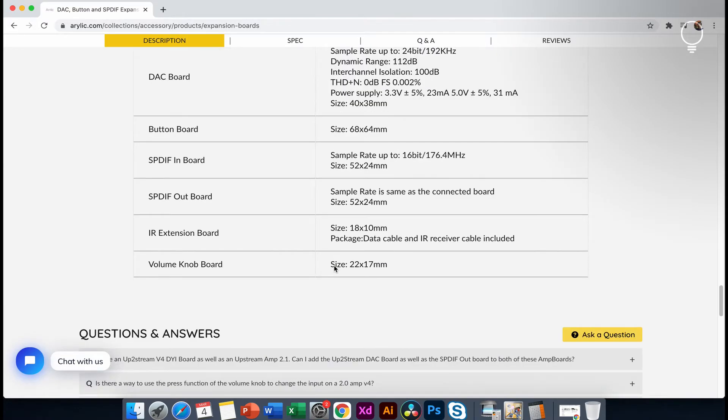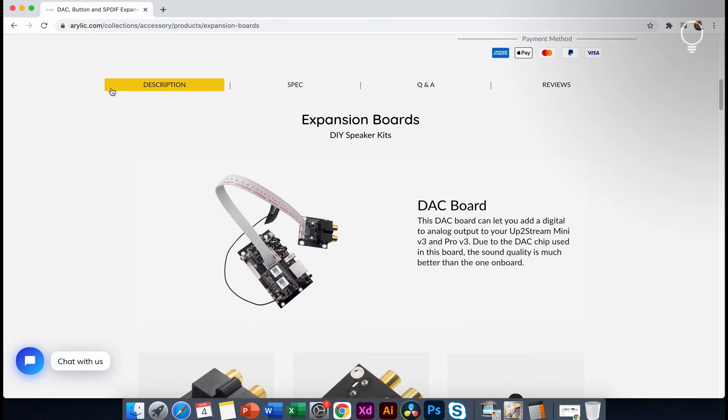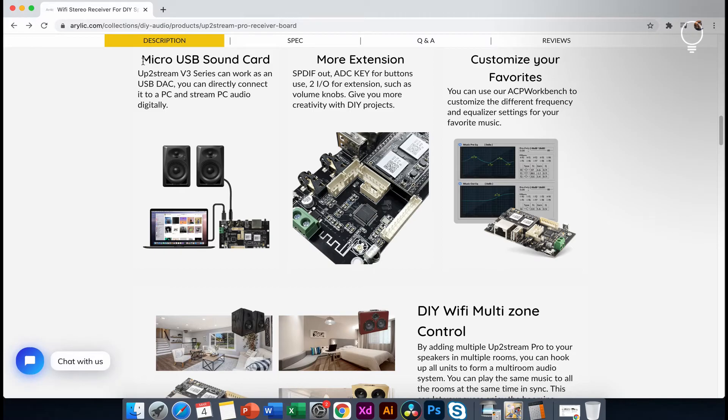These are the specific specifications of the board and the other features of the board. This is the micro USB sound card. This is the USB input. This is the PC director. This is the speaker on the audio. This is the ACP.